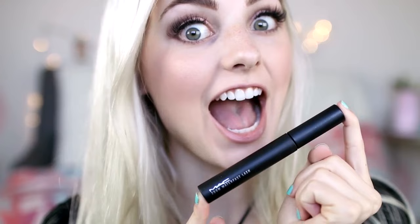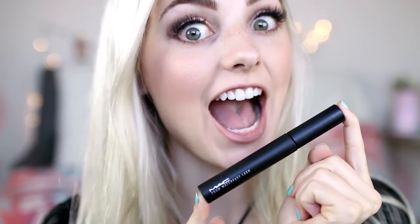Moving on to eyeliner, I'm just taking this liquid eyeliner and I did a simple line. I'm also adding mascara to my bottom lashes, not my top ones, just because I have eyelash extensions. But if you don't, add mascara everywhere.